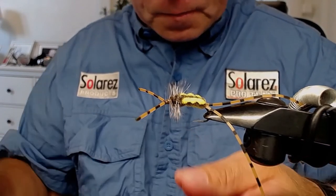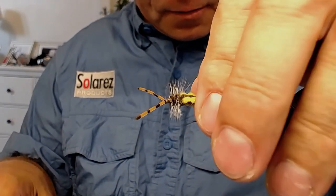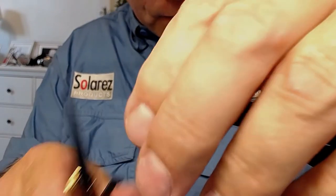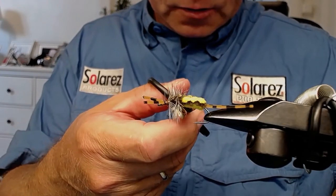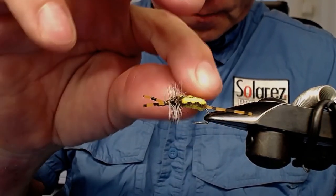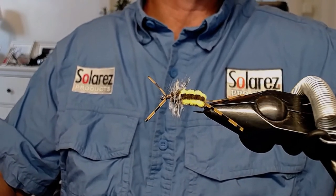Now I'm going to cut the rubber legs to the right length — trying to make them the same length on each side. Maybe a little shorter for the antenna. There you have it, folks. You can see brown on the top and yellow on the belly. You could try to taper it more in the back than I've done, but it doesn't matter — the fish don't really care. This is the Bitch Creek Nymph, my version.